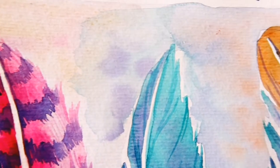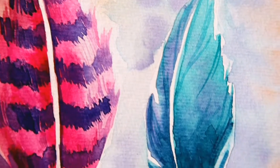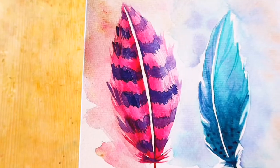Hello and welcome to a new video! I hope that you are staying safe and healthy, and in this video I am painting free feathers.